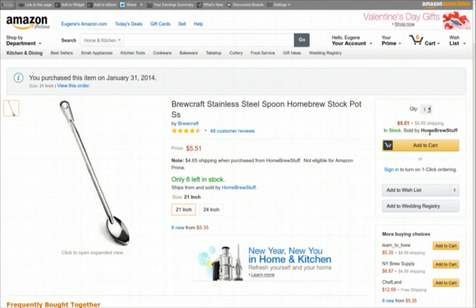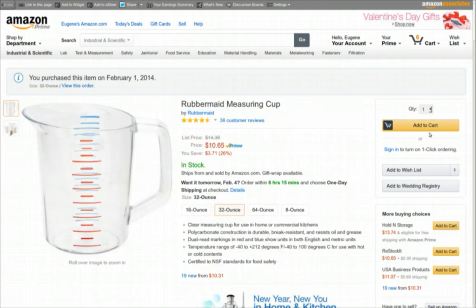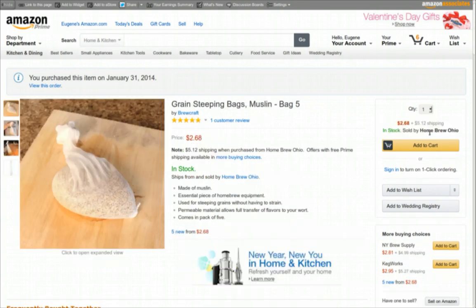I've got a 21-inch stainless steel spoon. I'm going to be doing sparging — basically you take the grain bag out of your first mash and then pour water on it. So I got another two-gallon pot to heat up the sparge water, and a measuring cup to use for the sparge as well.